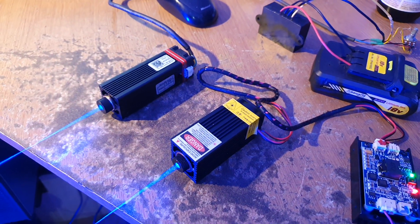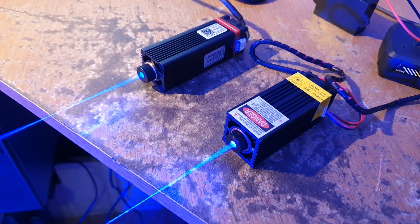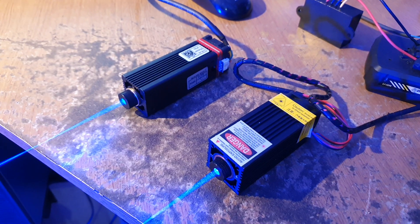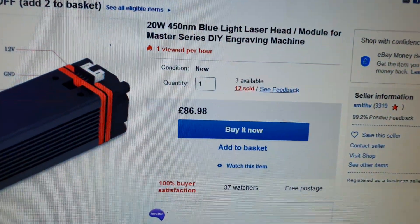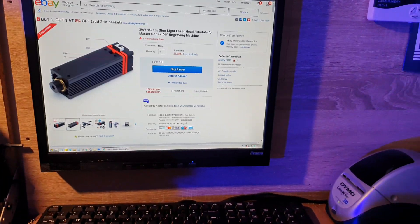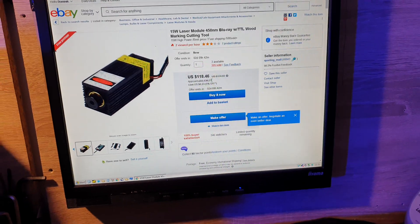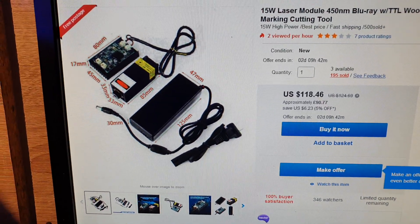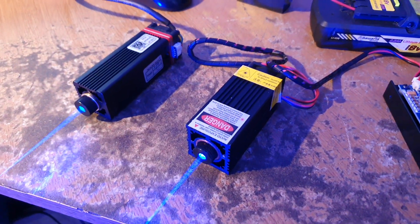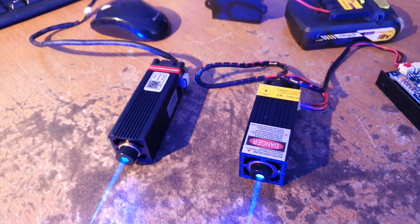From a practical standpoint: the Neye is just a module that I bought for 86 or 87 pounds from eBay. The Chinese module was cheaper when I bought it — 72 pounds — but it's gotten more expensive since. However, it comes with the power supply, plug, and everything included. The Neye is just a module that you'd probably want to connect as an upgrade, so be aware of that.